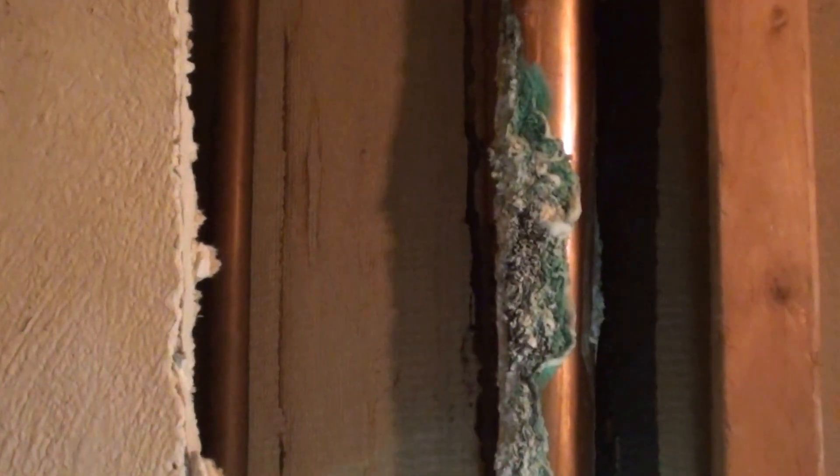Seeing all that corrosion. At this point you know you're getting close to the leak because you've got water and you've got corrosion. So you just keep working your way up until it becomes dry. Like the wall is up there, so then you know it's between there and down.